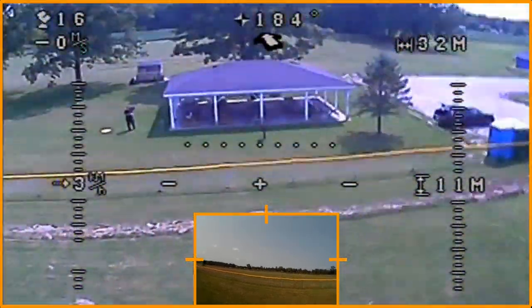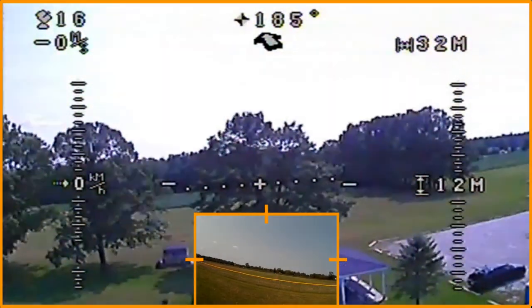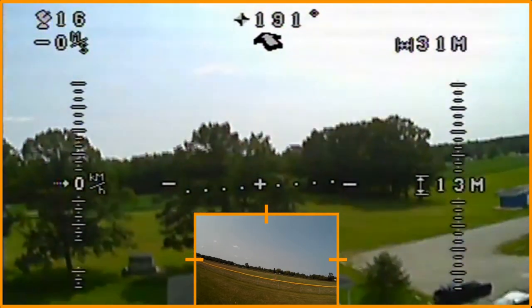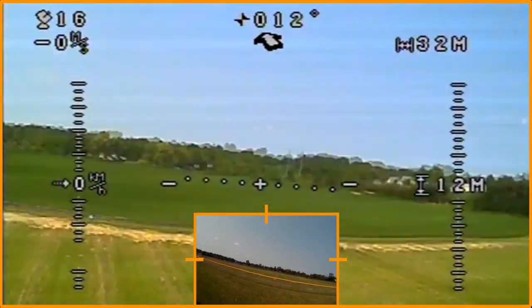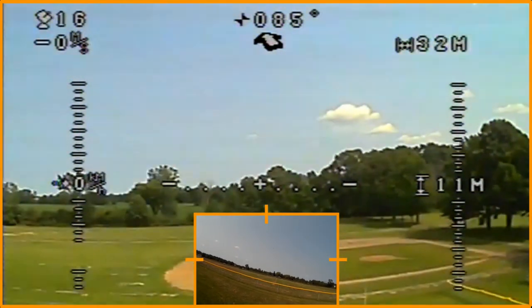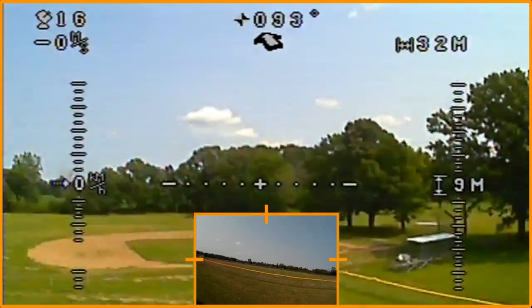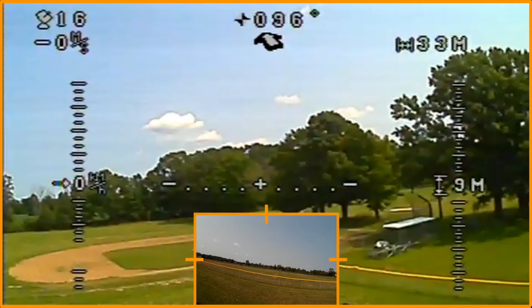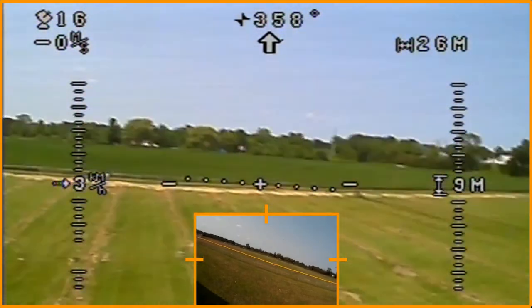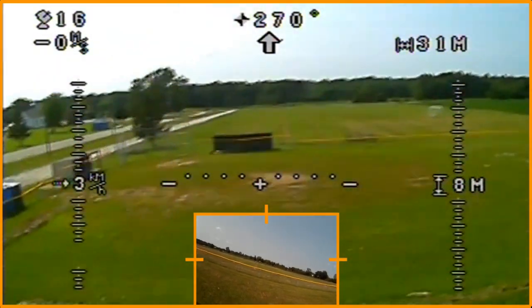One of the other things this has is circle mode. I'm going to click this into circle mode — well actually I want to change it back and yaw this back around first. Okay, now I want to bring this down a little tiny bit. I just want to make sure this thing doesn't get away from me — it's a lot quicker than I am. So now I'm going to put it in circle mode. There we go — I've got it in circle mode. I'm just using the yaw to work the circle mode.